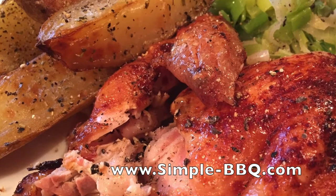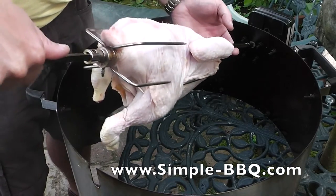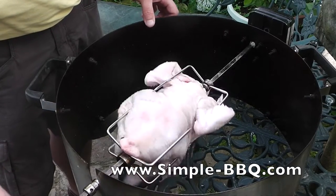Hello and welcome to this latest video from simple-bbq.com. In this video I'd like to show you how I set my rotisserie up for rotisserie chicken, and I'm going to cook some potatoes underneath it.